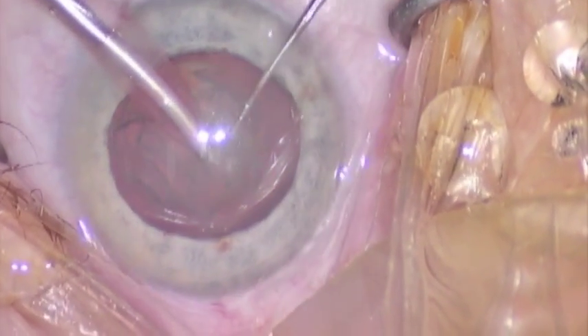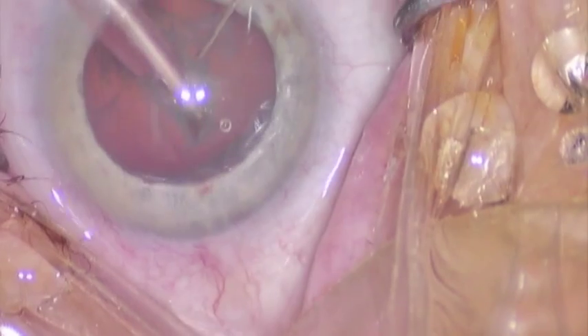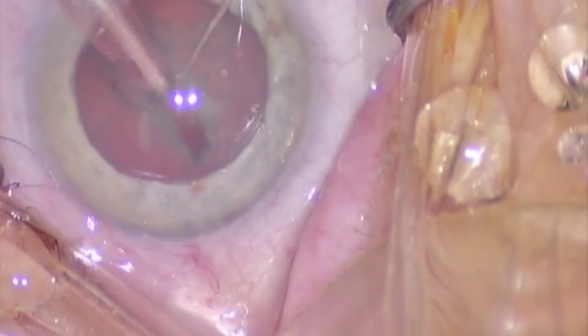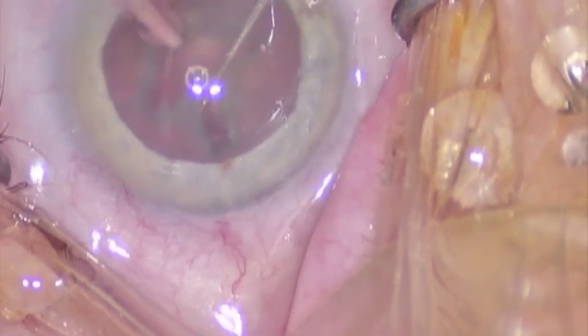We make a first groove, and from that point, rather than rotate the lens, we simply sculpt sideways — using the edge, the sharp edge of the phaco tip — sculpt sideways.